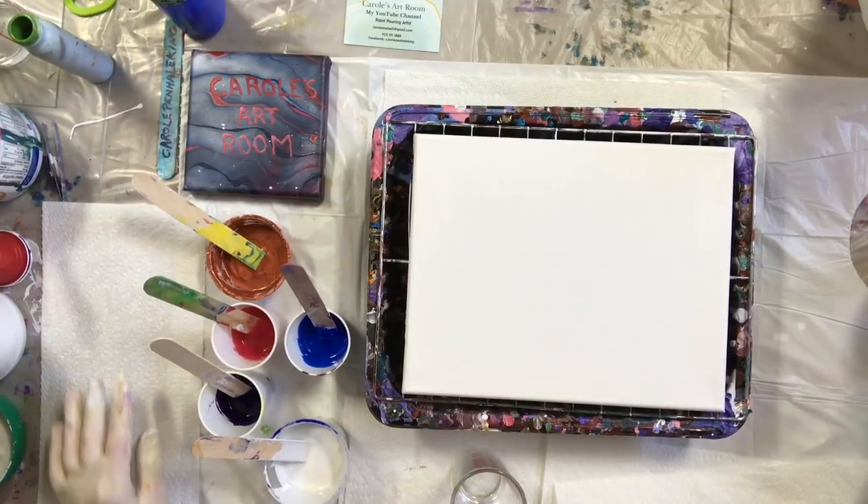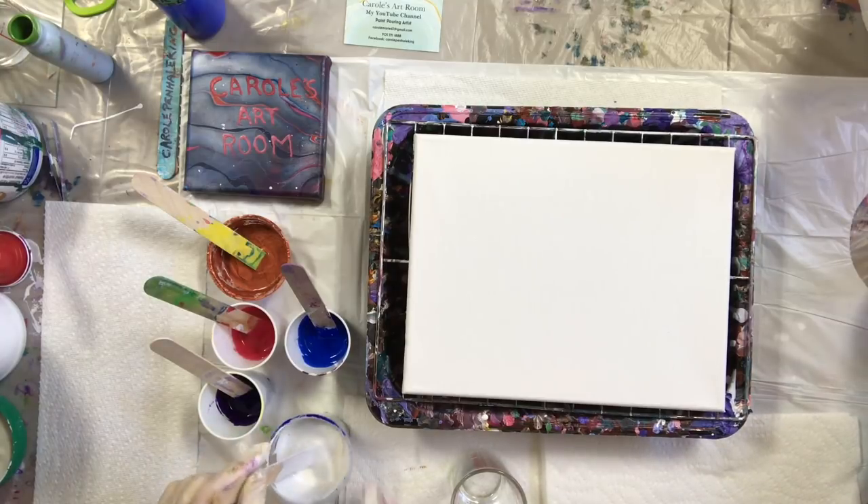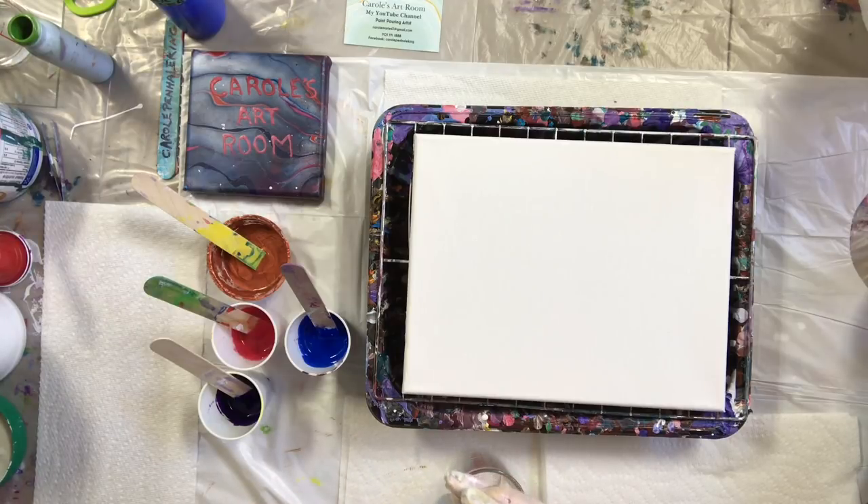Hi everybody, it's Carol. I'm going to do a spiral pour today. I'm trying a bear house paint, bear enamel. This is a very light gray that I had around, so it's a bear enamel with some Floetrol.